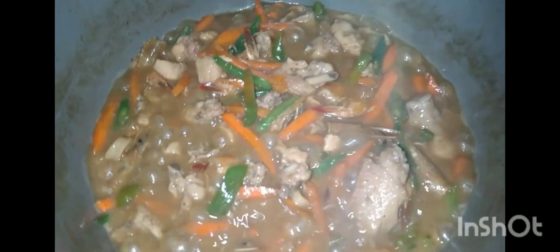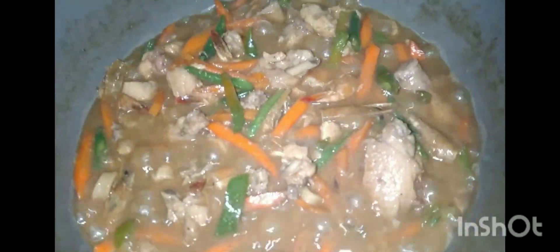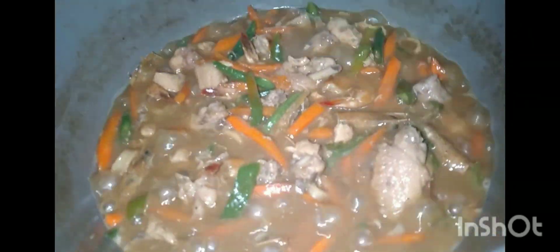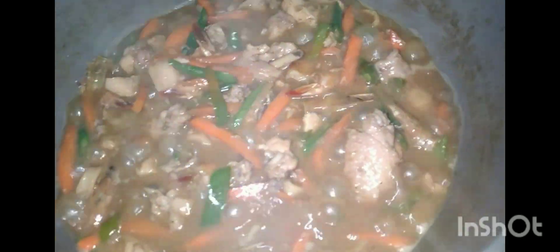I am going to need some of this: 1g of light, 1g of chicken, 1g of green, 2g of green.